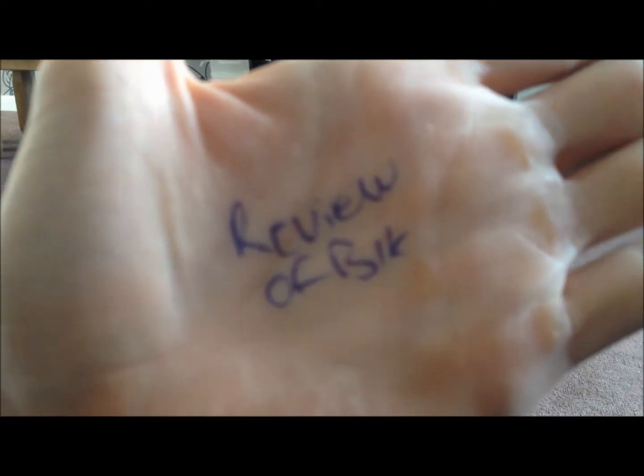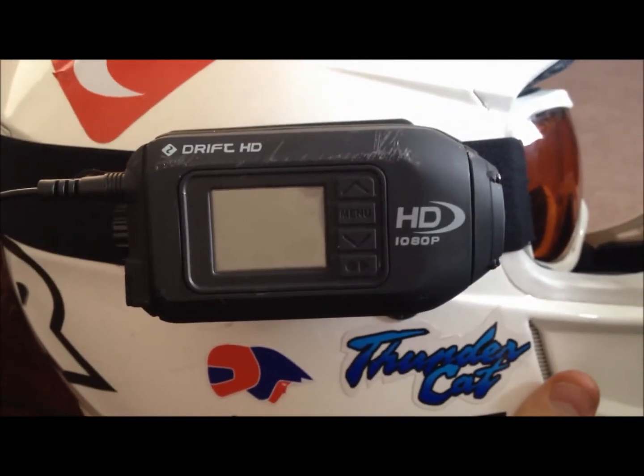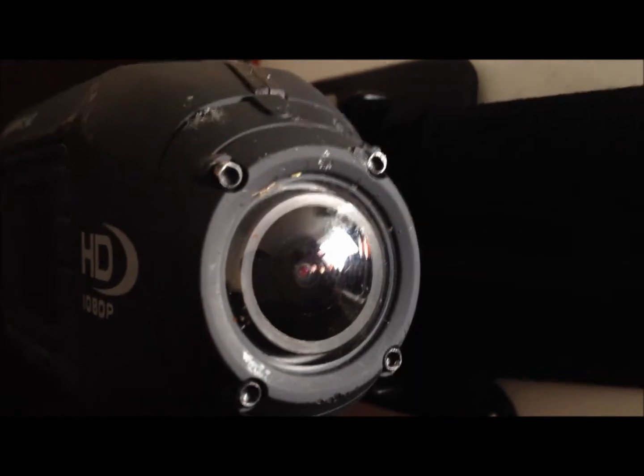So basically this is just showing you how I have my camera set up when I'm motovlogging. I use the Drift HD 1080p. As you can see there's a lot of scuffs and scrapes on it, but the lens is spot on — fantastic camera. Very good quality, as you can see on my videos if you're watching them in HD. Please watch them in HD, it makes a lot of difference.